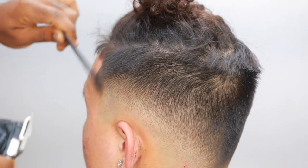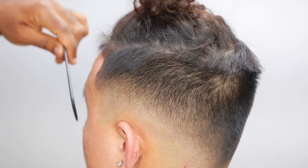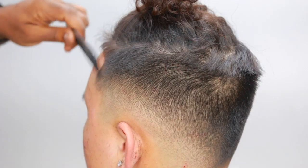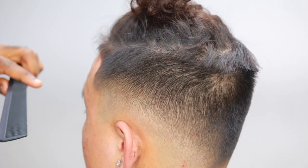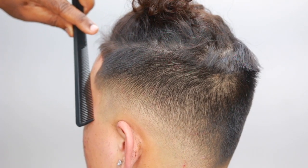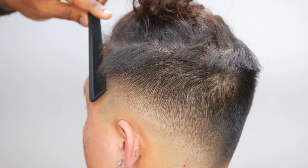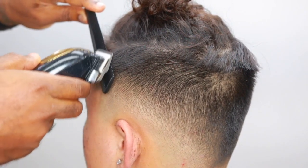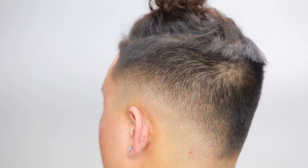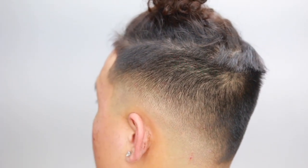I sped it up — I didn't want the video to be extra long. That's why I slowed it down for you right here. You can see the blend. I didn't edit anything except speed it up, but those are the steps. Just master that concept: from no guard all the way to the biggest guard you're going to use, and then back down to what you started with, open to close. You should get a nice blend.